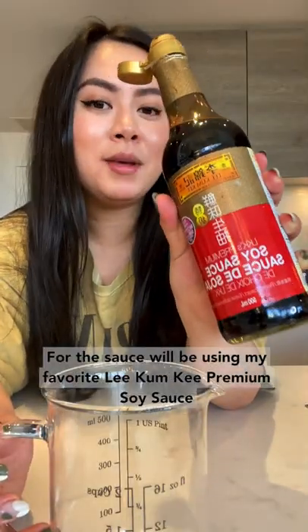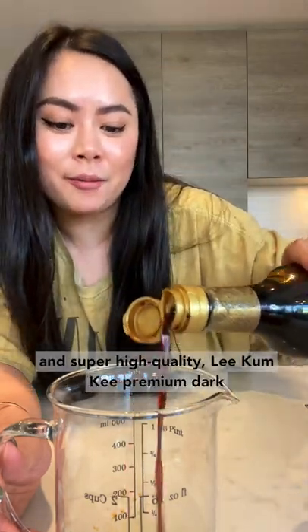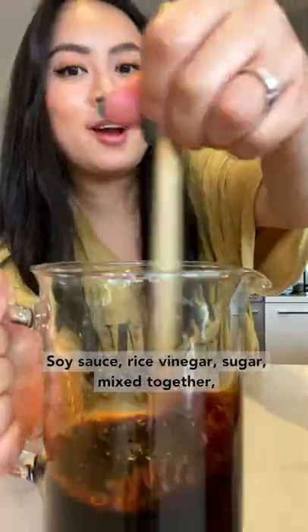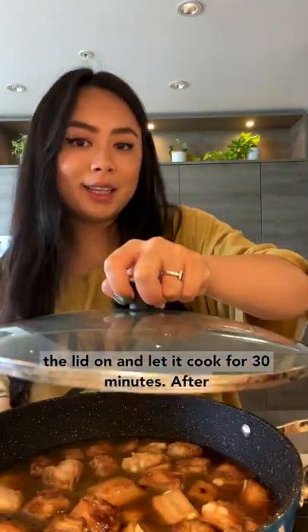For the sauce, we're using my favorite Lee Kum Kee premium soy sauce — affordable, accessible, and super high quality. Add Lee Kum Kee premium dark soy sauce, rice vinegar, and sugar, mix together, drizzle in the sauce, mix together, then add water. Put the lid on and let it cook for 30 minutes.